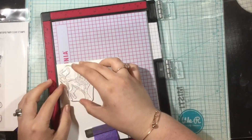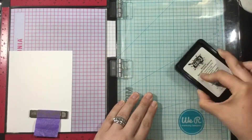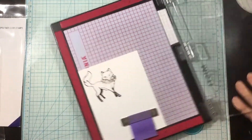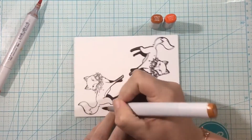So I have here the fall critter stamp set as well as the horizon burst die. Let's start off with my image, and that's going to come from that fall critter stamp set. I'm completely in love with this gorgeously sassy fox, so I'm going to stamp her out with some black ink and color that image with Copic markers.